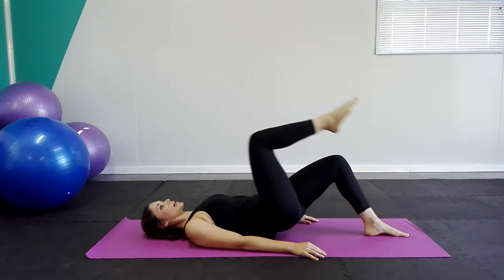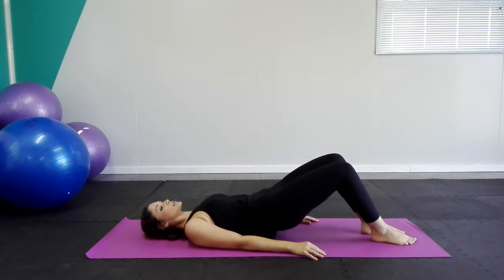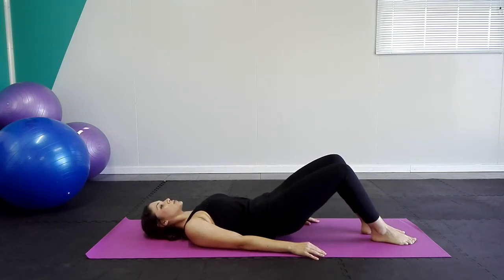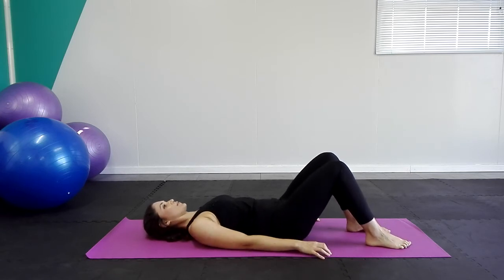We're going to do one more on each leg. Inhale at the top, exhale, and roll all the way down.